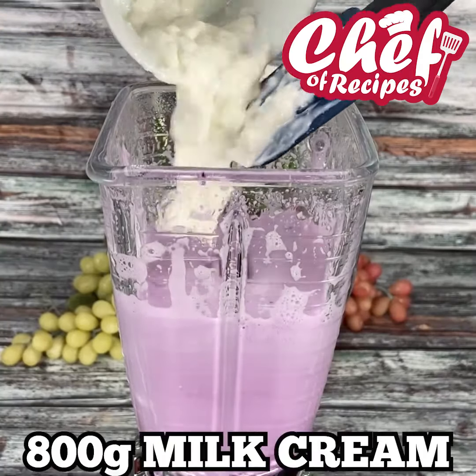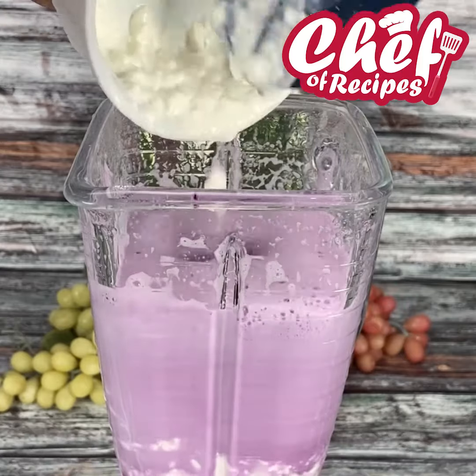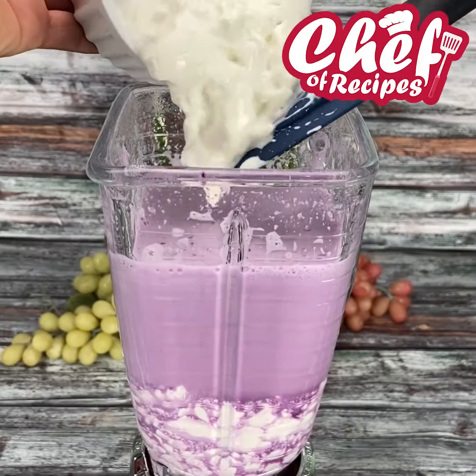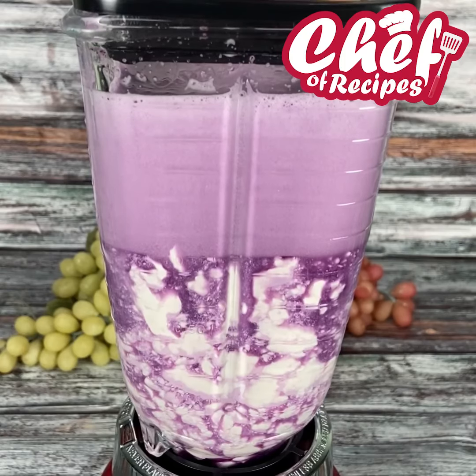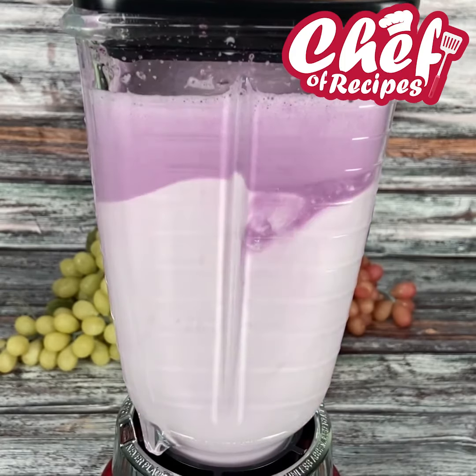Now I'm going to add 800 grams of cream — I left this cream for 20 minutes in the freezer. I'm going to beat these ingredients now.